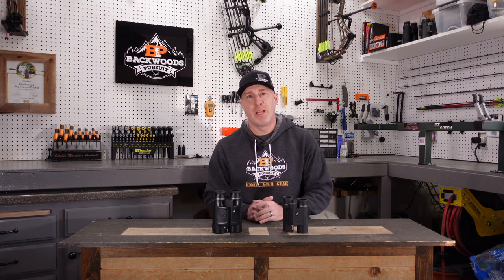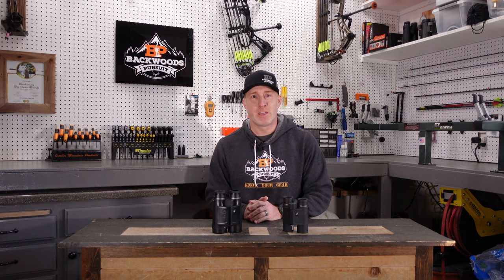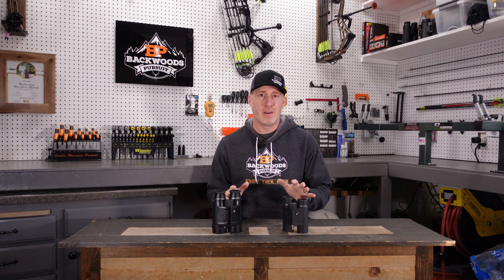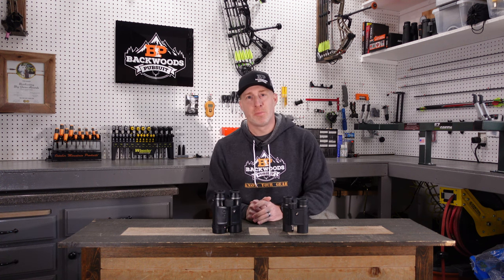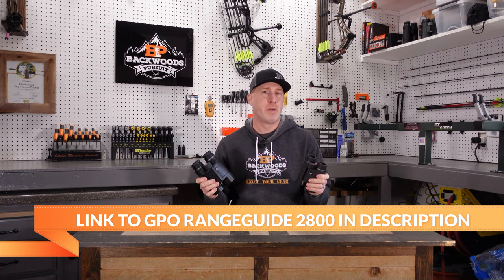If you hit that subscribe button and follow us on Facebook and Instagram, check out our website backwoodspursuit.com. We've got a ton of other gear reviews over there. Links to all that are down in the description, as well as a link to these two GPO Rangeguide 2800 binoculars.